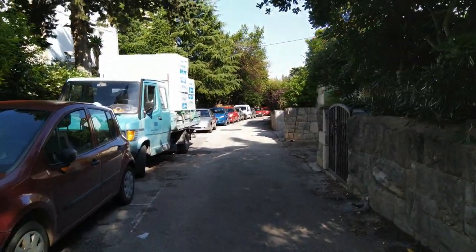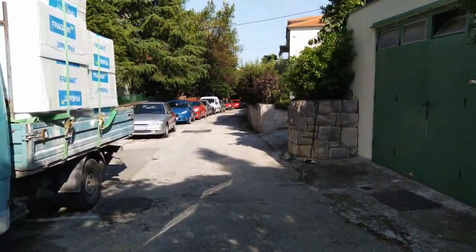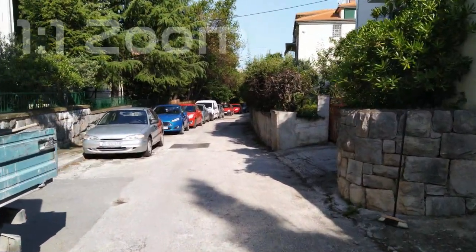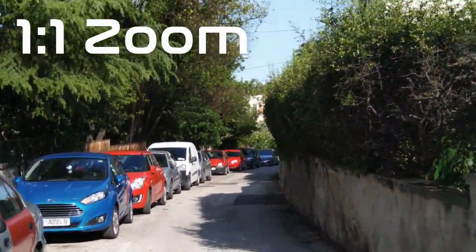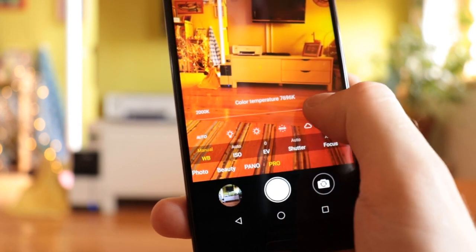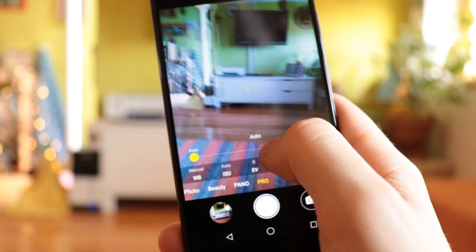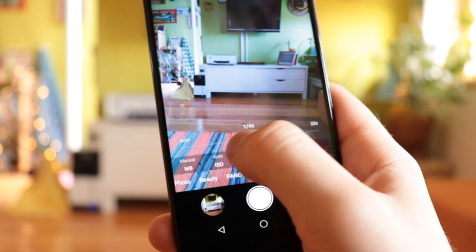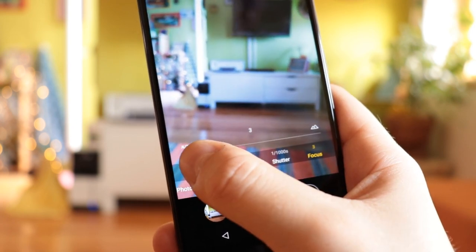Switching over to video, the mild disappointment starts. There's no stabilisation options at all, nor any slow motion modes. Thankfully it does have 4K, but I don't think most people would find it very useful. Some EIS would go a long way here. All in all it's a pretty competent camera in the price range, with some nice software features like the picture-in-picture mode, but the second camera is a bit of a waste, and the addition of EIS would be extremely beneficial.